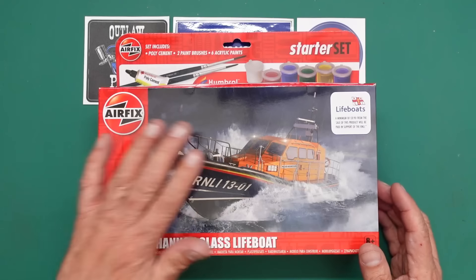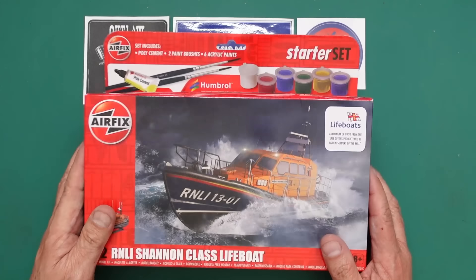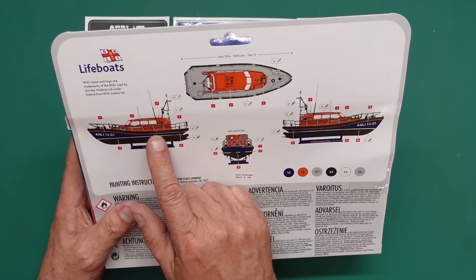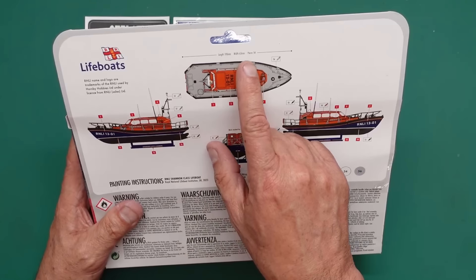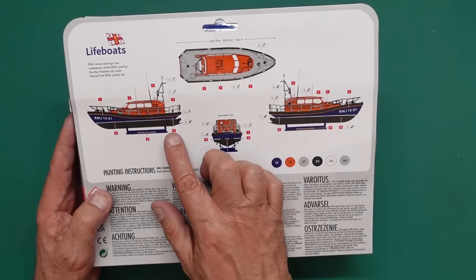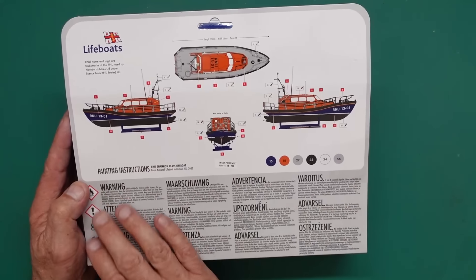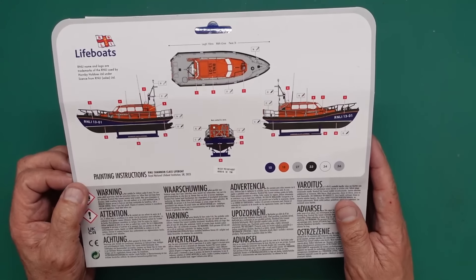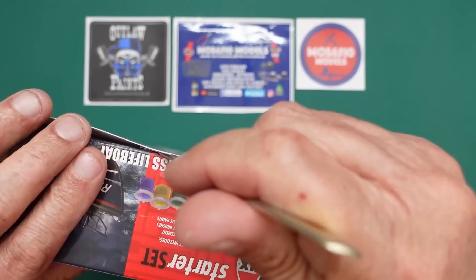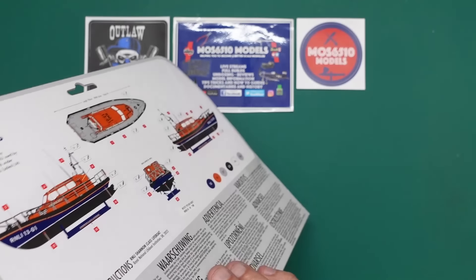Thank you very much for the paints Moss — I wasn't expecting that — and thank you for the book. Let's have a look at this starter set. On the back we've got all the colour call-outs. It's 190mm long, 63mm wide, 54 pieces. It comes with a stand, a little lifeboat label, and all the different languages with health and safety information.